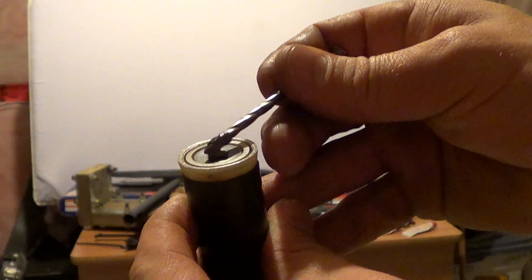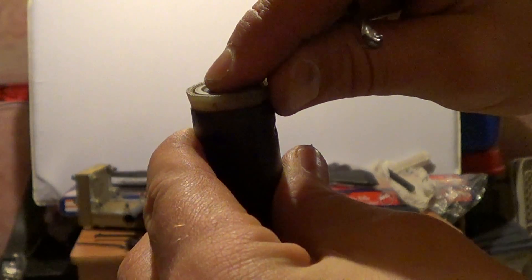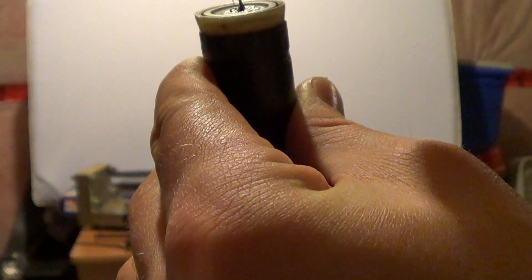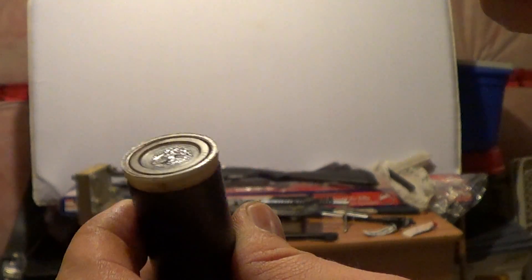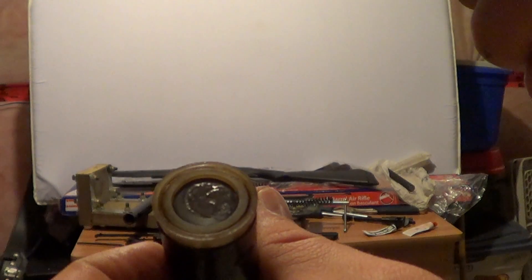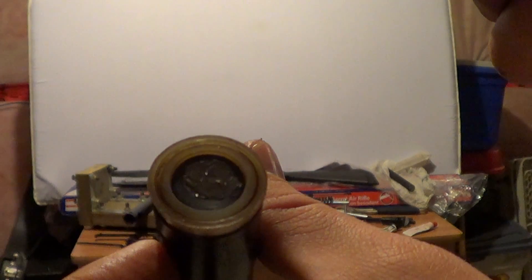Just like that. Just push it into the hole with my finger. And a little more. Done deal. Let that sit now — 24 hours or so. Reassemble. And then we'll test to see what the velocity difference is just from plugging that hole.